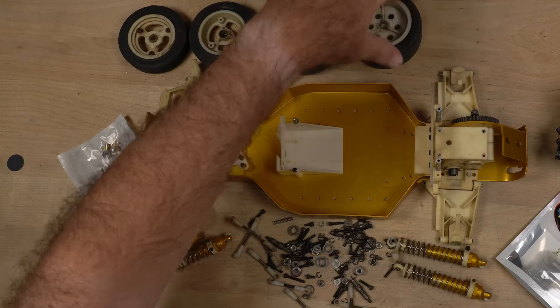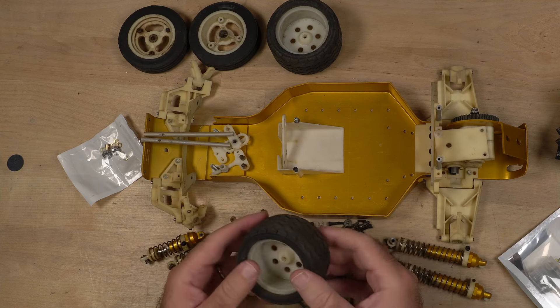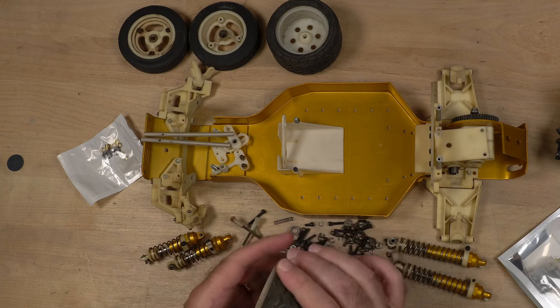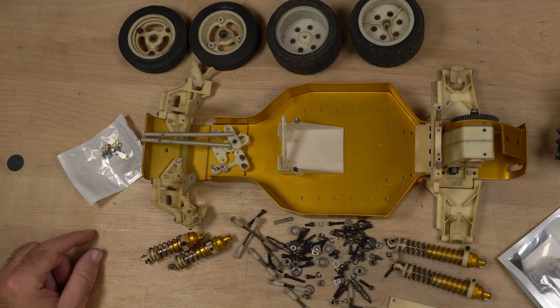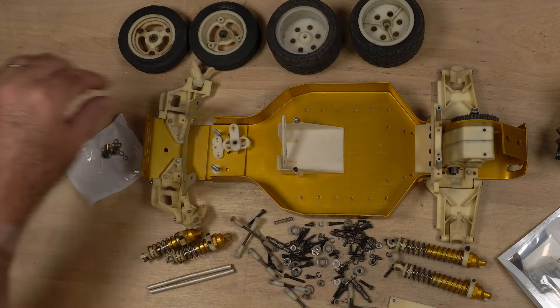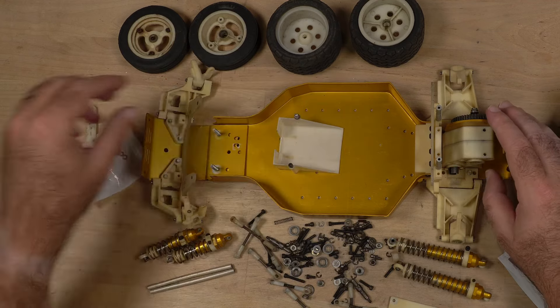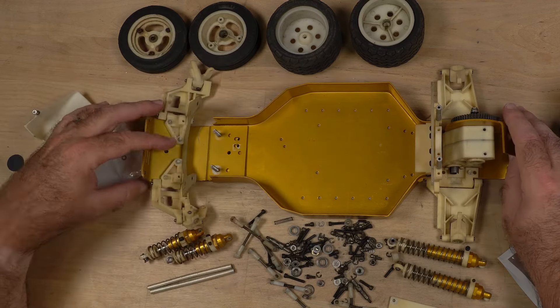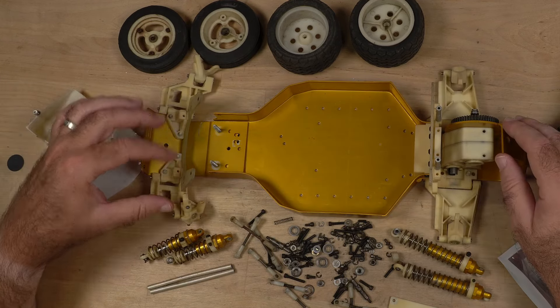So I hope you join me in this season where I get working on this car again and get it driving. The first step is to take it all apart, clean it up, and inspect it to make sure it's going to survive. If you're interested in that, stay tuned — that'll be in the next video in this series. If you're interested in seeing the whole series, you know what to do: hit that subscribe button so you don't miss a video. Thanks a lot, and we will talk to you again real soon.